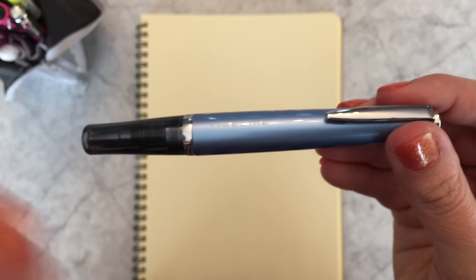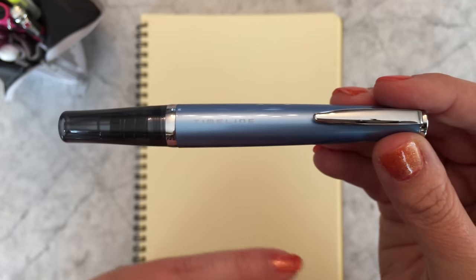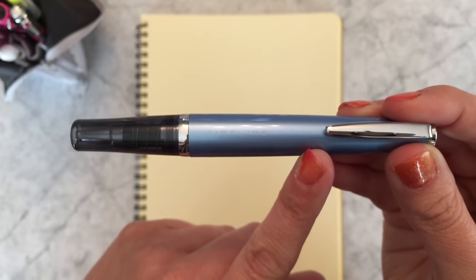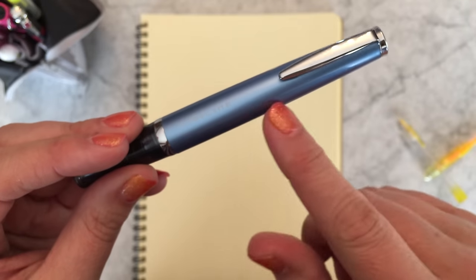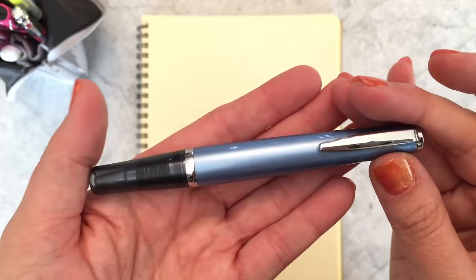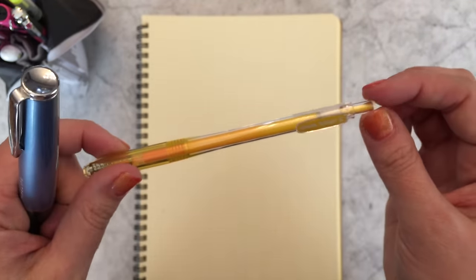If you know of a Timeline ballpoint refill other than the standard ballpoint refill, please let me know. The Timeline gel refill does not fit in the Timeline ballpoint pen — it's kind of funny, because the Timeline gel pen will take the Timeline ballpoint refill, but the Timeline ballpoint will not take the Timeline gel refill. That's unfortunate because a lot of people really like gel ink, and the Timeline ballpoint barrels come in some really nice colors. This one is called Light Blue. Do let me know if you know of another fun way of refilling it.